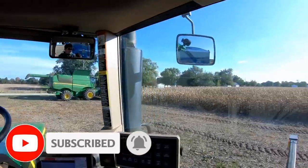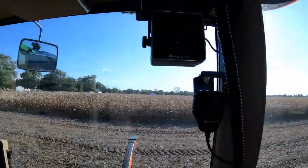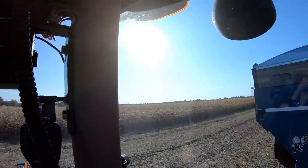So we're going to go ahead and open this field up. Marv and Austin got the auger set up on the bin that they're going to fill, and we're going to get rolling.